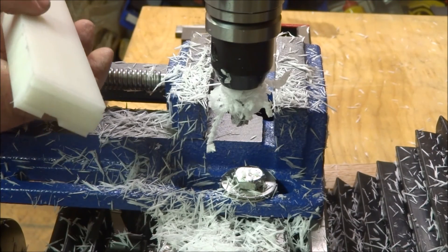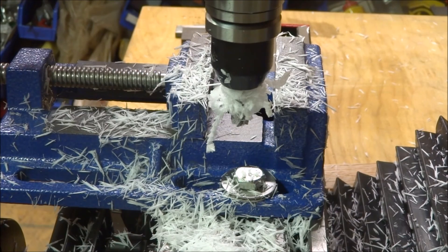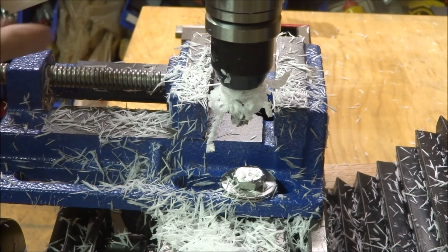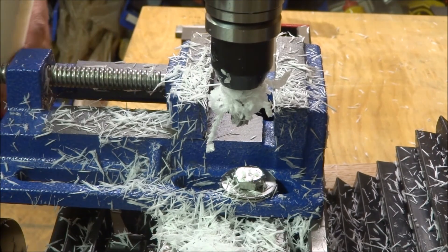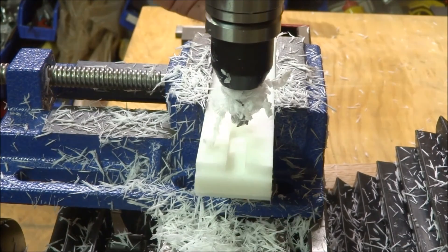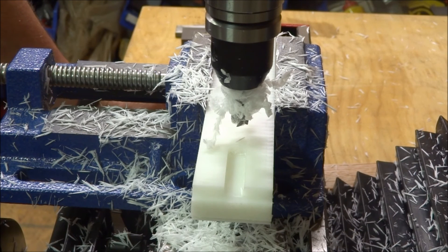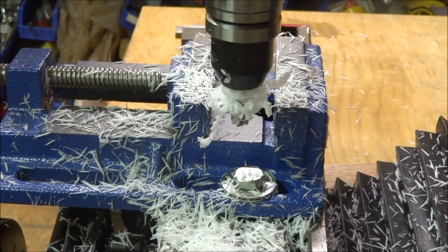From what I can see so far, this mini mill cuts Delrin really, really easy. The stuff that I read — I haven't really milled plastic that much — but it seems to be really easy to mill on here. I know some of the stuff said maybe better off using a two flute, three flute, or one flute end mill, but this four flute seems to be doing quite well.